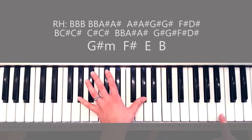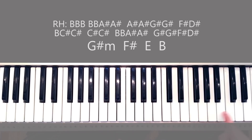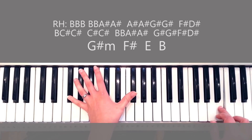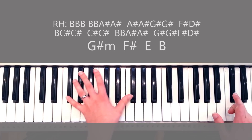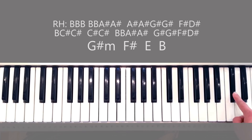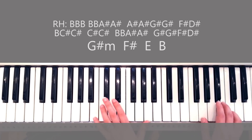Again, let me do that first part — G sharp minor. That's the first time around. The second time around you're going to be playing this — so right hand goes like this. And all together with right hand and left it'll look like this.